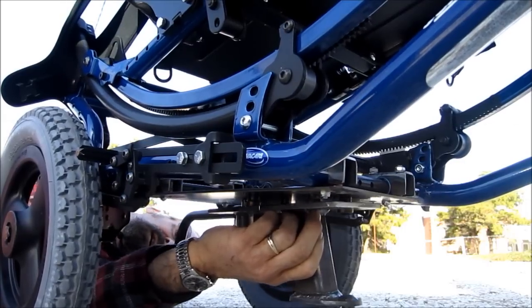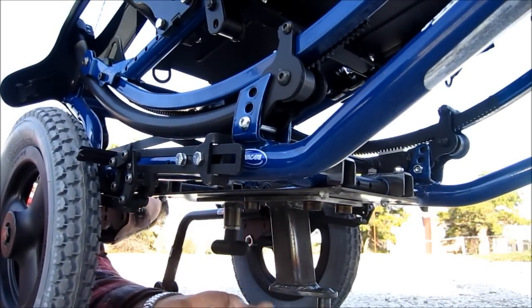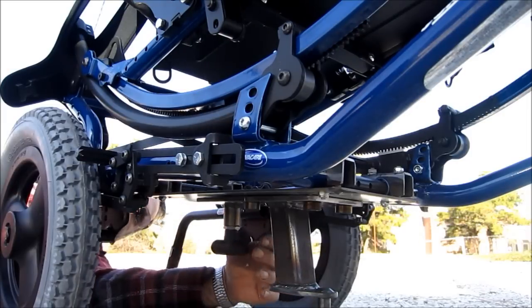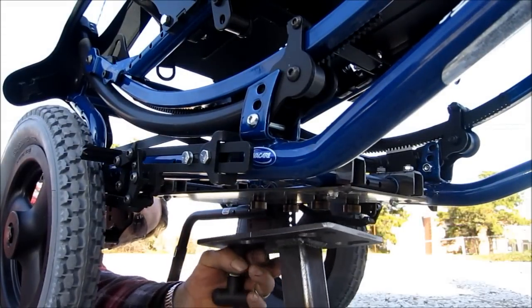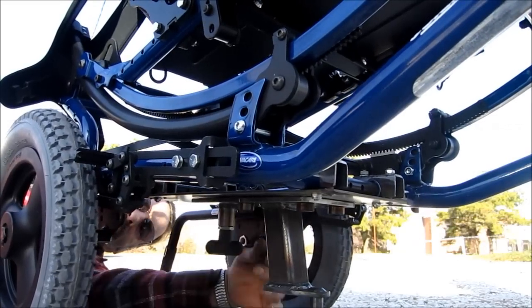You can reach in and snap that right in there just like that. Now this is the ground clearance problem when riding around, and that's why he requested a removable pin here. To remove it, you just pull this down, forward, and then you've got it off. That's the beauty — that's what I was trying to incorporate on this.